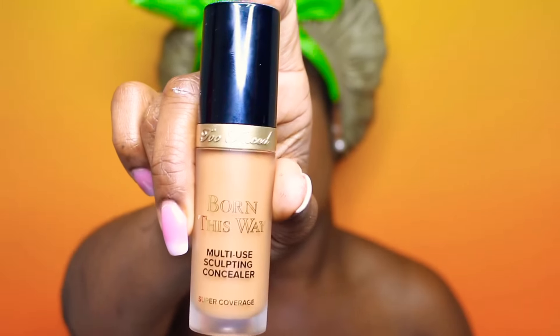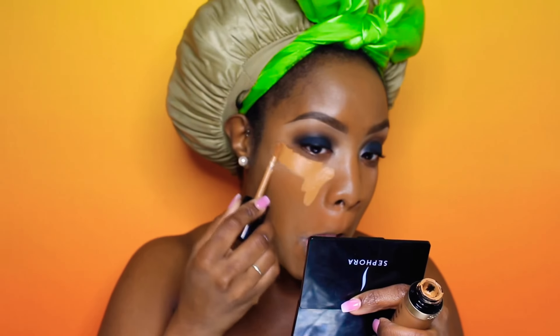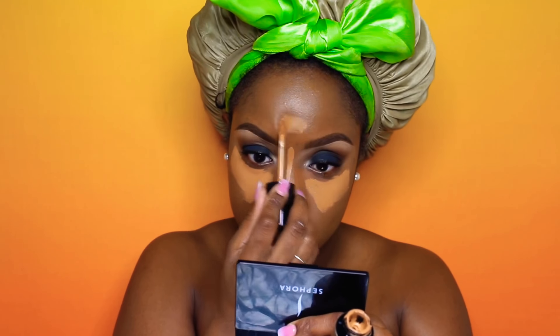For foundation I'm using Too Faced Born This Way in the color Chai, and the brush I'm using is by Bare Minerals — it's called a soft focus brush. Now using the Too Faced Born This Way concealer in the color Maple. I've already said how much I love this concealer — I really like how big the applicator wand is and how it distributes product.